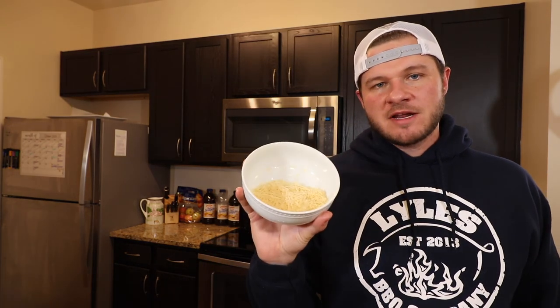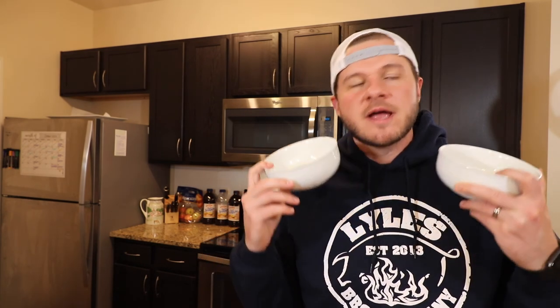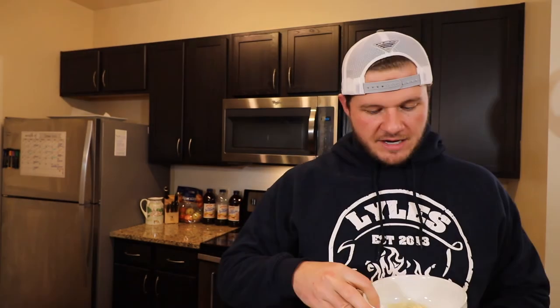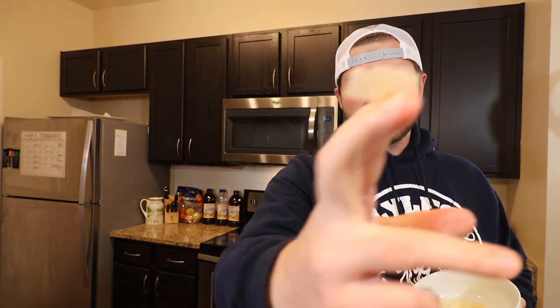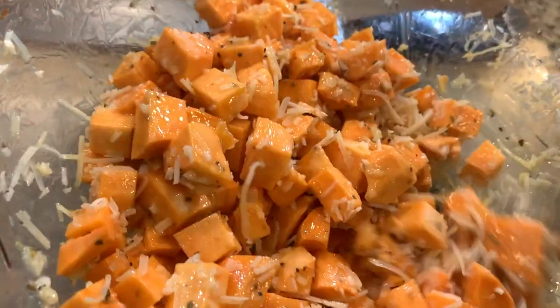Next we have shredded Parmesan cheese. We've got two types of Parmesan tonight — you don't have to do this, but if you're going to make bougie potatoes, you might as well go all the way. We've got shredded Parmesan cheese and grated Parmesan cheese. The grated stuff is paper-thin sheets — that's going to be our finishing Parmesan. Everything comes out of the oven, we sprinkle that on top and broil it for two minutes so it melts and gets a little brown. The shredded stuff is what we're mixing in now — it's going to cook the whole time in the oven. Add it in and thoroughly mix everything together.